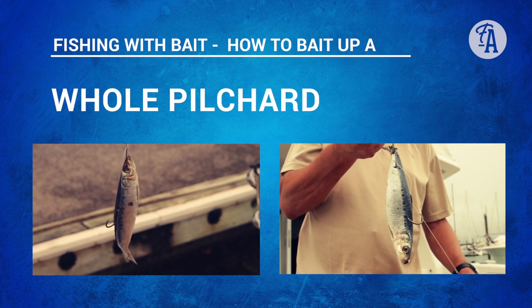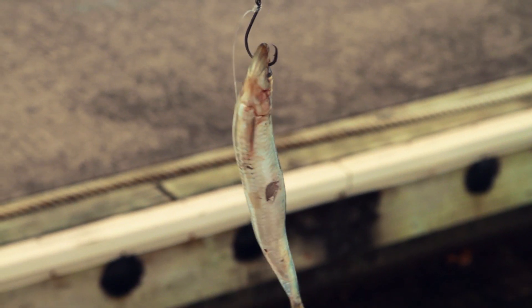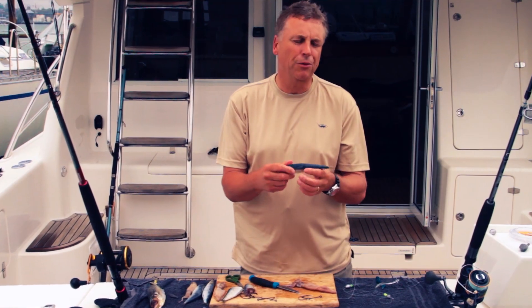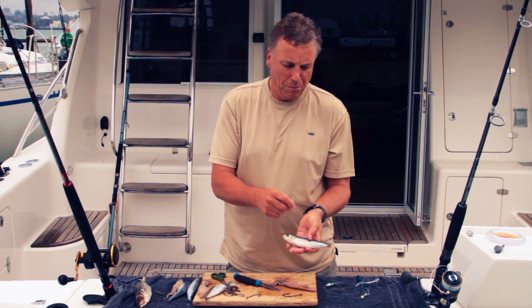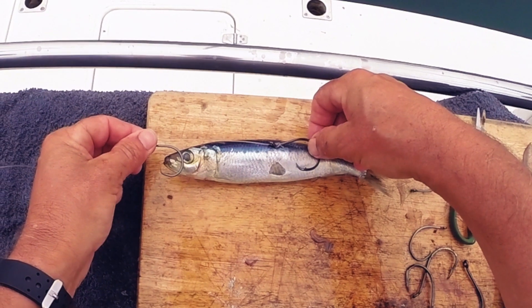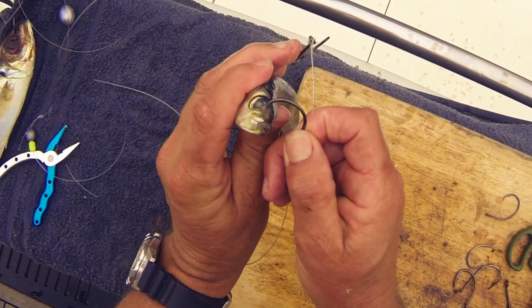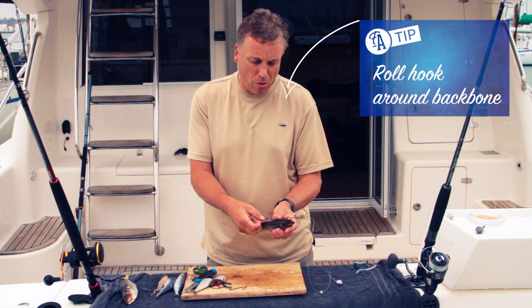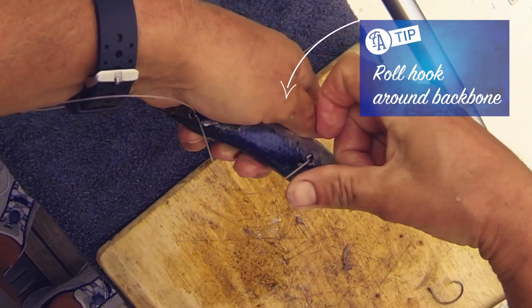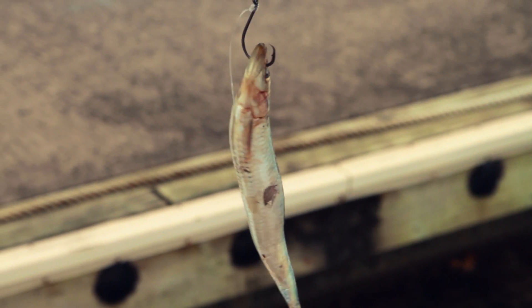We'll start with the pilchard. I can rig him so that he's presented tail first or head first. I prefer to rig them head first because I believe you get a much more secure bait that way, and that's the way I'm going to show you. First of all, measure your hooks against your bait to make sure that the rig is going to work. You start with the fixed hook — the one that's up the trace — take that through the head of your bait for a head first presentation, and that's going to provide your toe point. Your second hook we're going to roll into the back of the fish, right up around the other side. Two hooks in that bait and that should give you a pretty secure hookup.